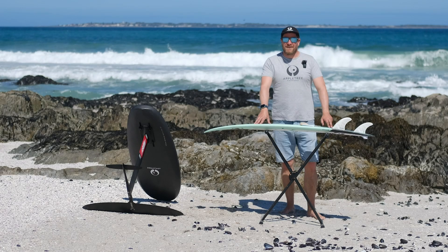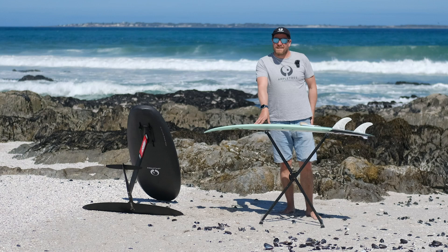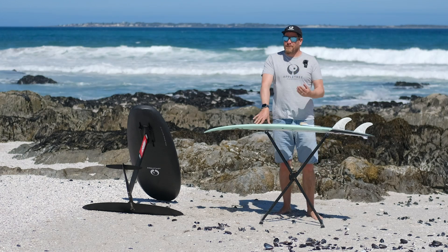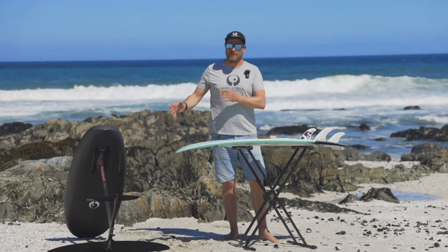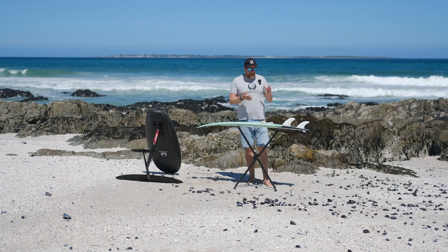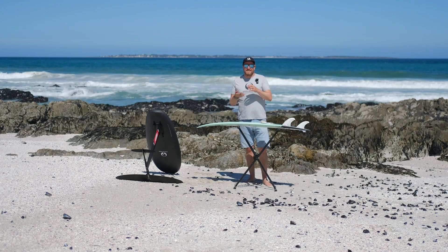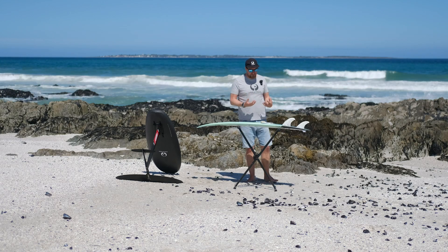Welcome back to another Apple Tree Surfboards Tech Talk. Today we're going to have a bit of a technical one because we're going to talk about board weight again. We've done a few videos about board weight and what it does for your riding in kiting, foiling, surf foiling, and wing foiling, but what we haven't really explained is how the Apple Tree boards are exactly constructed and how it works with the weight, because that's quite a different story altogether.